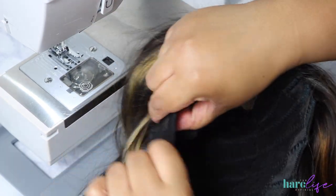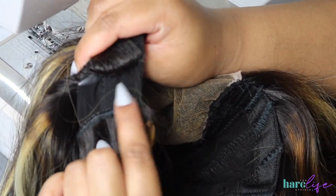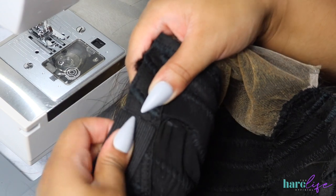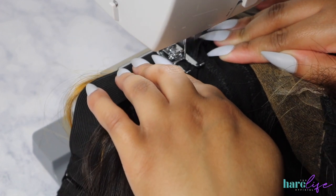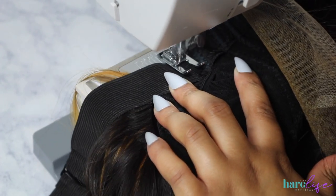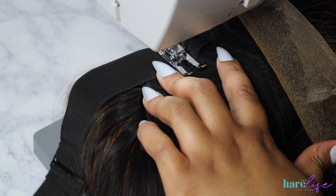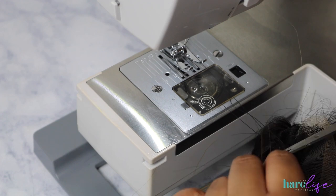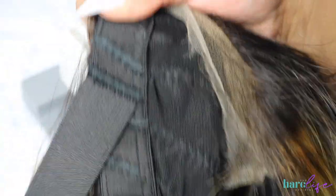I'm going to count three tracks up, then separate the fourth one to create a space. When sewing, you want to make sure that top track is completely out of your way. Take your band, line it up to your cap, and sew — I like to sew it about three to four times to ensure it's nice and secure. If this is your first time watching and you don't know about the open toe presser foot, you need it. You can see everything you're sewing — I'll link it in the description below.